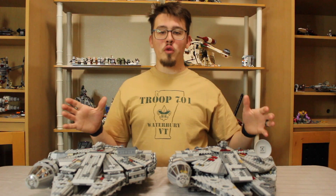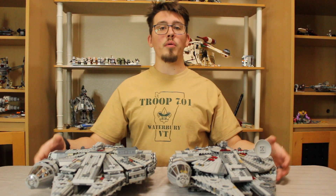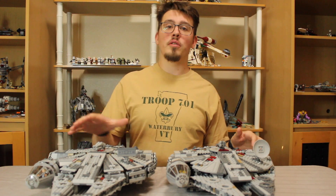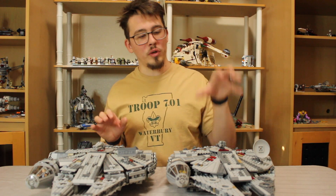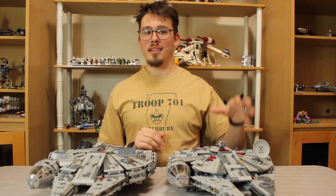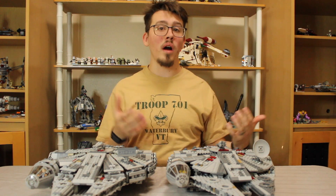Hello friends! You want to know which of the two most recent play-scale Millennium Falcons is better? The 2017 Force Awakens or the 2018 Rise of Skywalker? And it is the Rise of Skywalker. I'm going to tell you why.